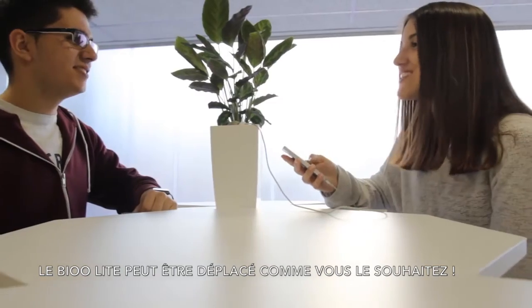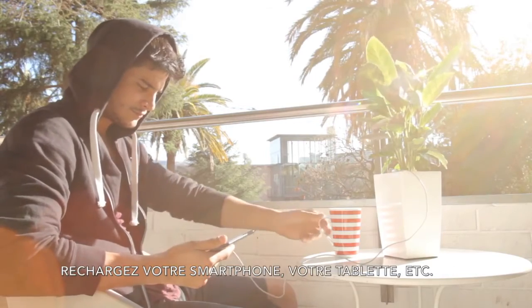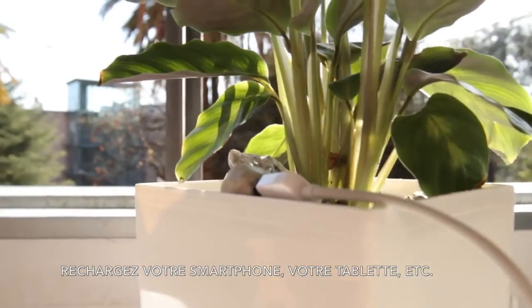Now is the time for you to place your Be Your Light wherever you want. Charge your smartphone, your tablet, ebook, or similar devices.